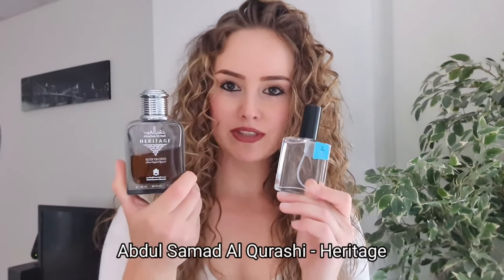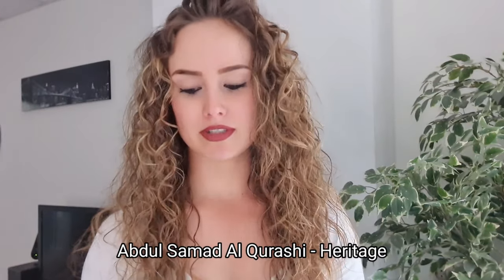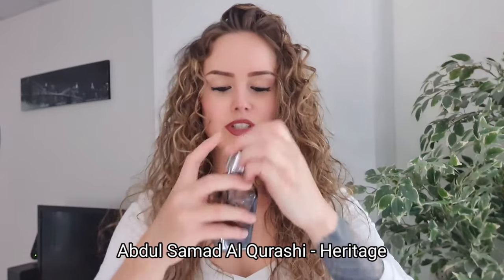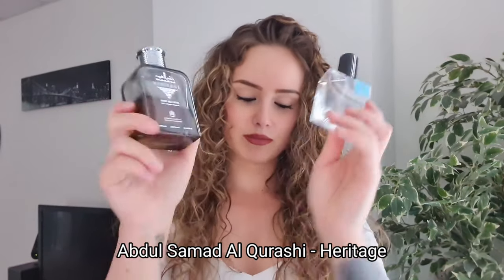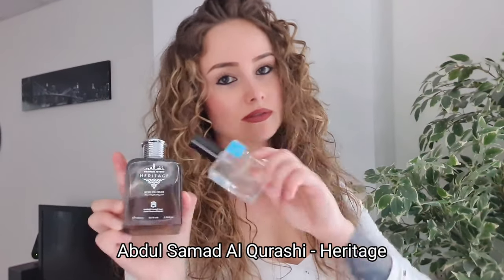Ambroxan with Heritage Blend from Abdul Samad Al Qurashi - I love this fragrance, it's really sexy. But this one doesn't project, so I use Ambroxan to make it push. I got a lot of compliments with this one. Without Ambroxan, not so much - with Ambroxan, unstoppable.